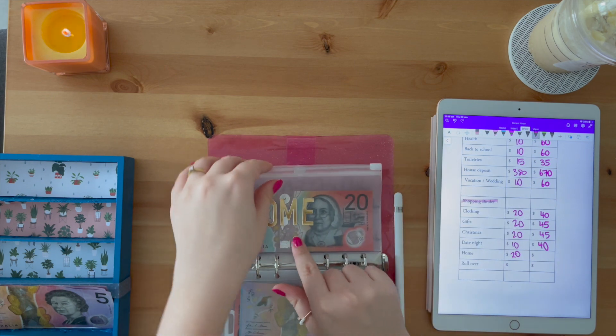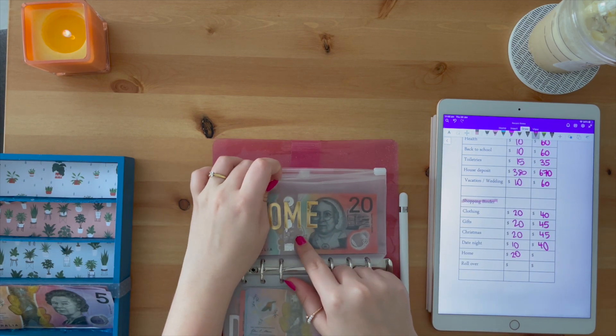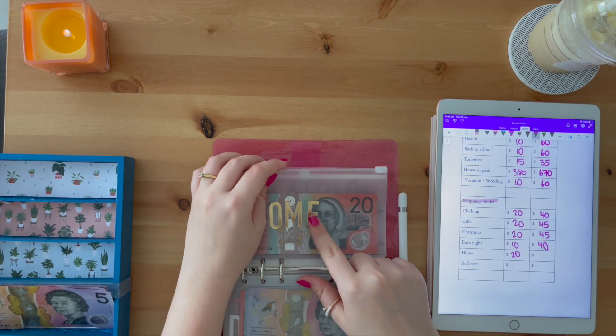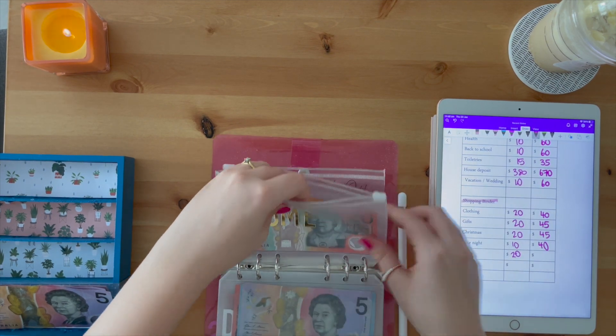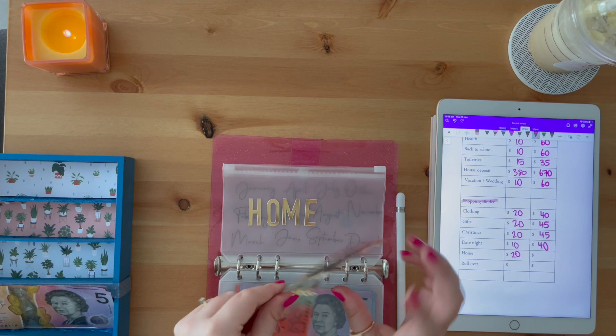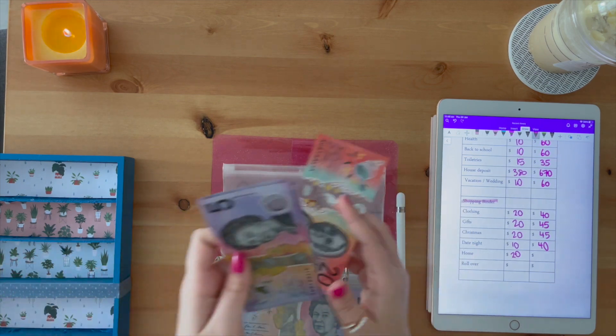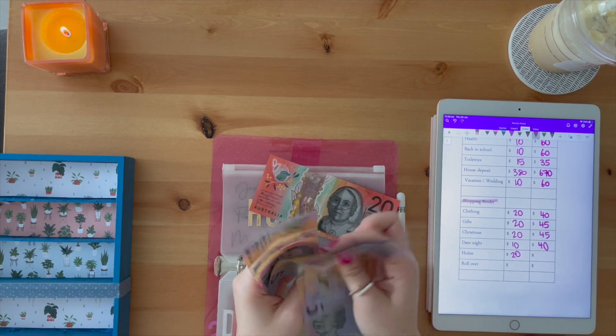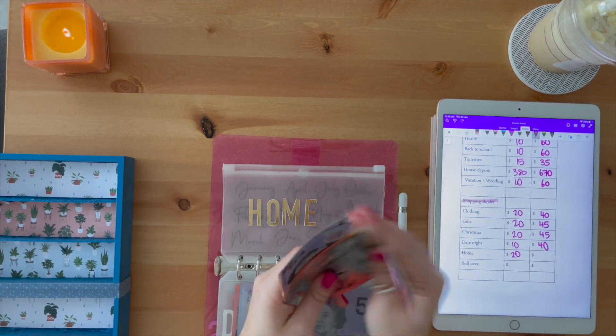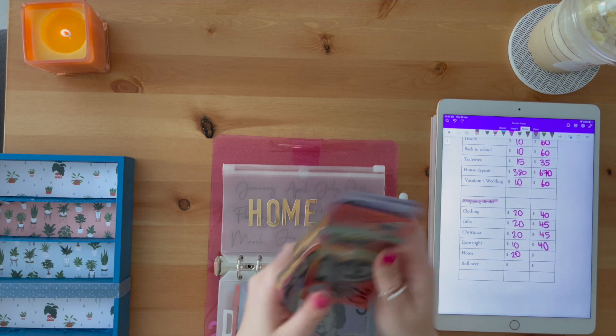I'll just let you guys know — I have a home envelope and then a house deposit envelope. The home one here is just for stuff around the house, like if I need to buy a new couch I'll take it out of this one, or just little bits and bobs I need around the house. The house deposit is to purchase an actual house. Five, ten, fifteen, twenty, forty — twenty, five, thirty, thirty-five, forty.